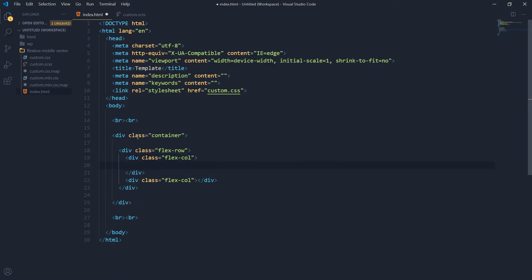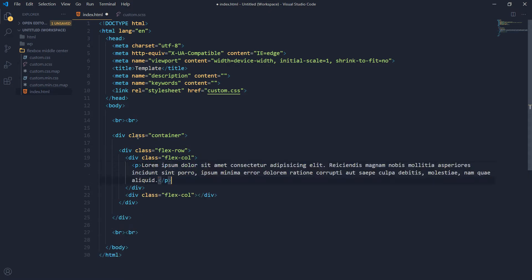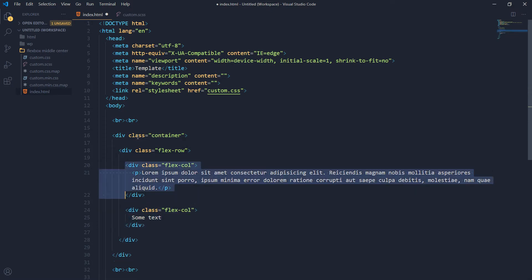Inside the first column there will be a div with some paragraphs — 'this is our paragraph'. Inside the second column I just want to use some text. So this is the first column and this is the second column, and this is our flex-row. Let's style this now.